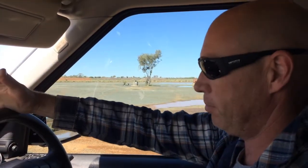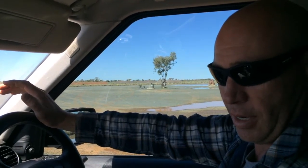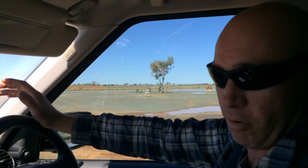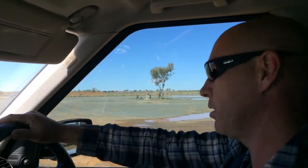Hi guys. I've got a Discovery 3, maybe an '06 model - early, early Discovery 3 - with the turbo diesel V6 in the manual. Not many in Australia, but this might help you out in England or if anyone does have a manual and you happen to accidentally slip the clutch, which I just did.